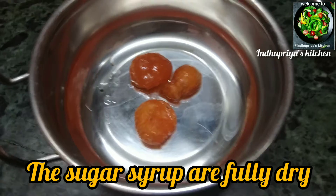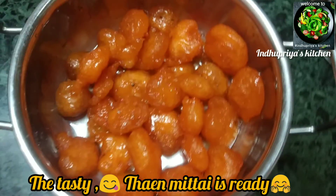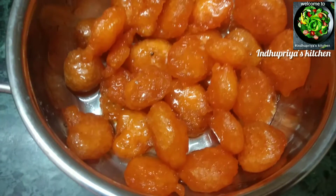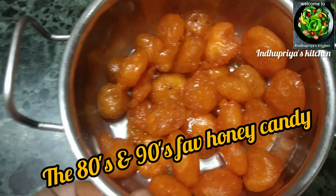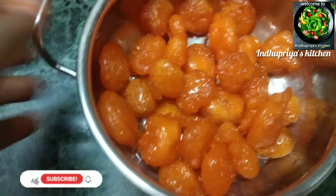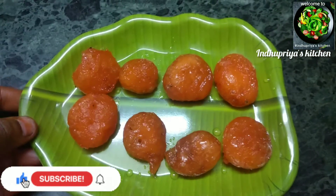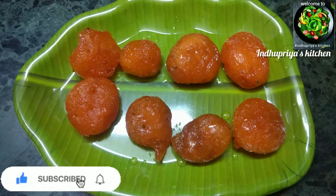When you use the water, you can get the right consistency and let it cool down. The food will be very healthy and really easy to cook. This is a sweet recipe and you can taste it very well.